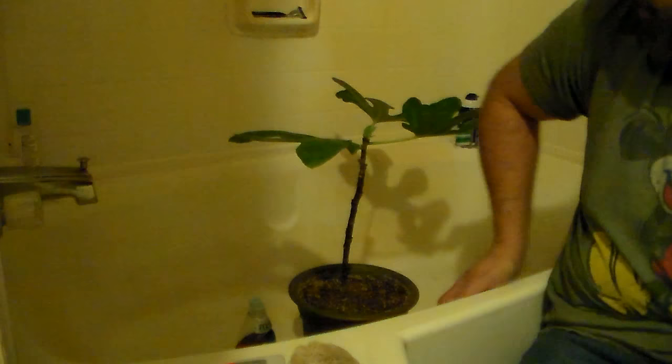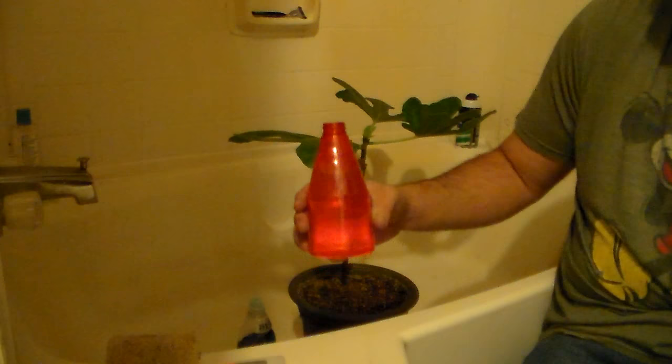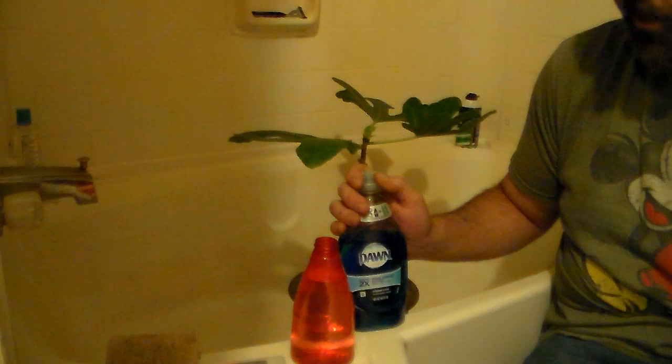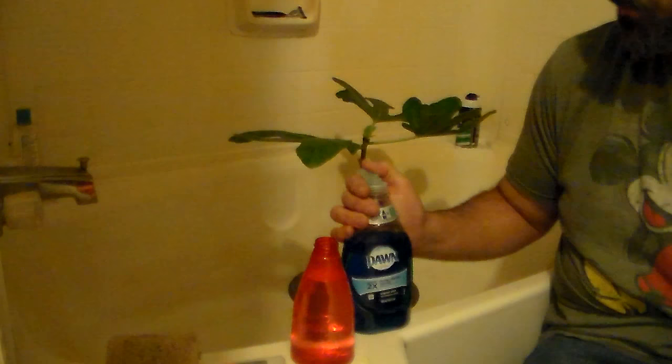Here's one easy way I get rid of spider mites. I have a simple bottle of water — this is well water, so it's unchlorinated. If you live in the city, get some unchlorinated water and fill up your water bottle. The second ingredient is Dawn dish soap. This stuff is great — not only does it clean dishes and cut grease, it also works great as pest control.